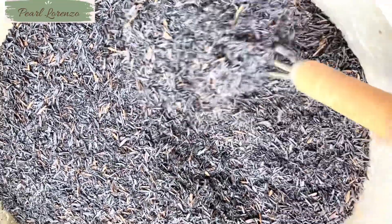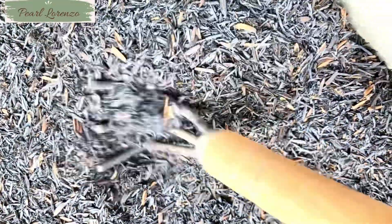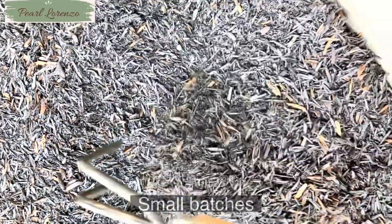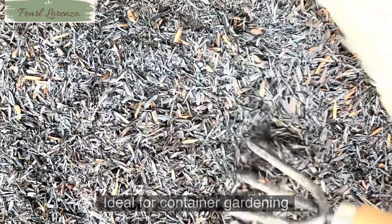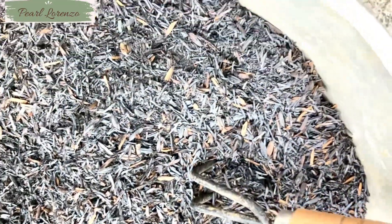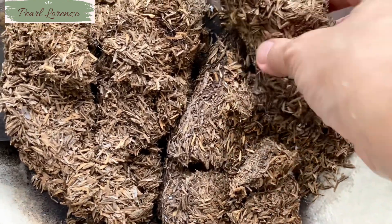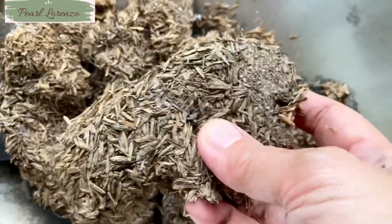Hello everyone, how are you guys today? In today's video, I will be showing you how to make carbonized rice hulls in your own backyard in small batches, ideal for container gardening and growing medium for hydroponics. I will also discuss the benefits of carbonized rice hulls and how to use it in plants.